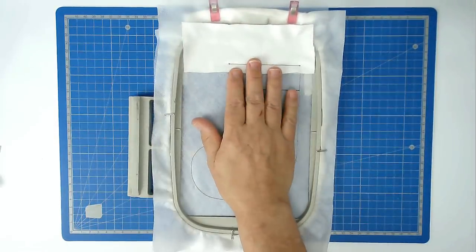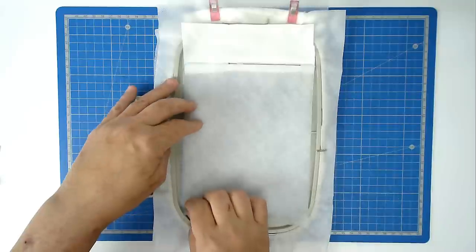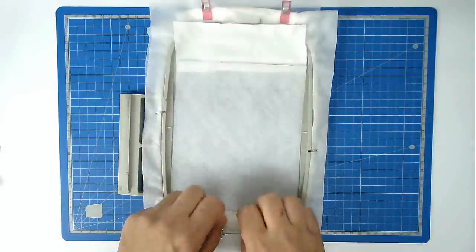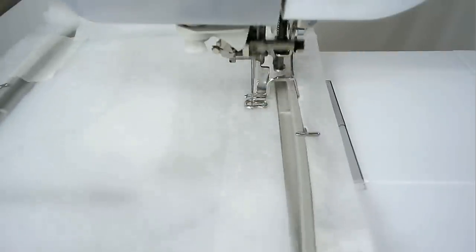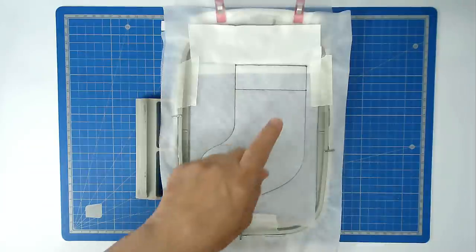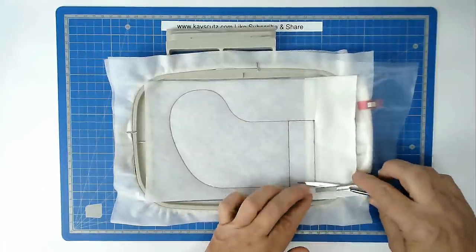We're now going to add our batting for the front. Place your batting up to this stitch line here, making sure it covers the rest of the stocking, and then tape it in place. I'm using a very thin batting for this. Pop your hoop into your machine and stitch round number three — that's going to secure your batting in place. We're now going to trim away the excess batting from around the edge of the stitch line, so remove your tape and trim away, taking care not to cut the stitching.